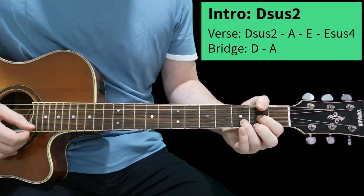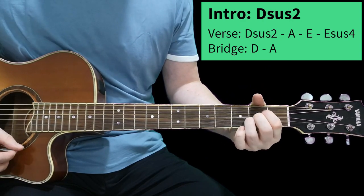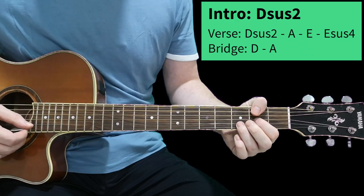Then hold the D part again, then the A, and then D suspended second, A, E.